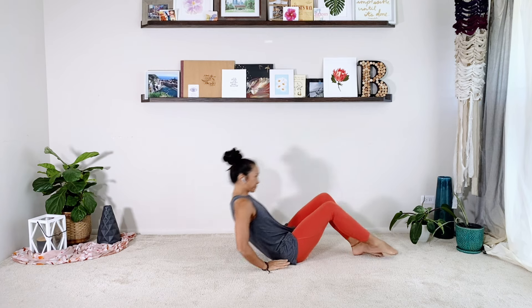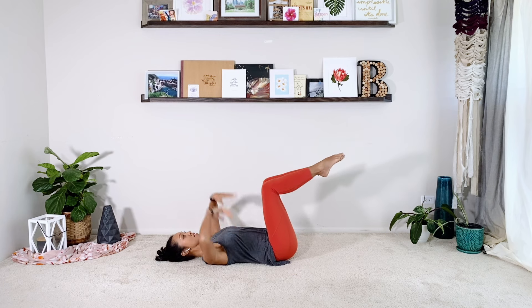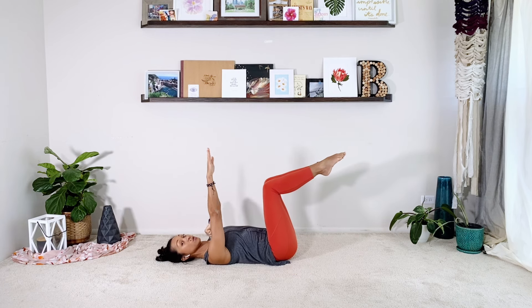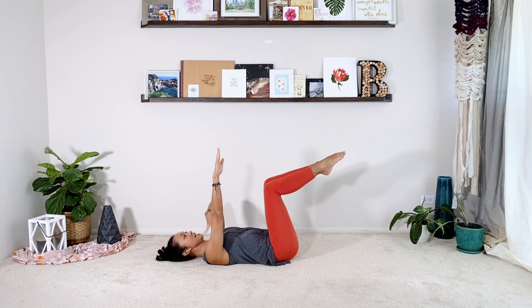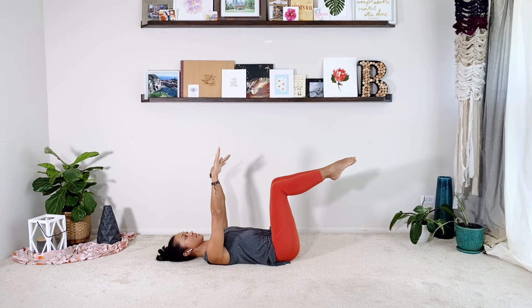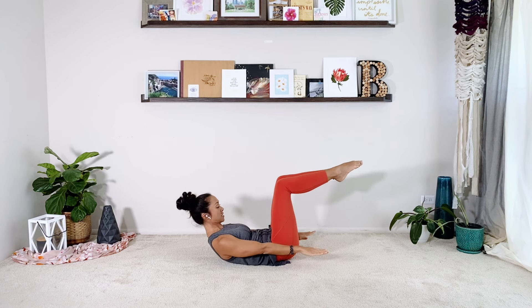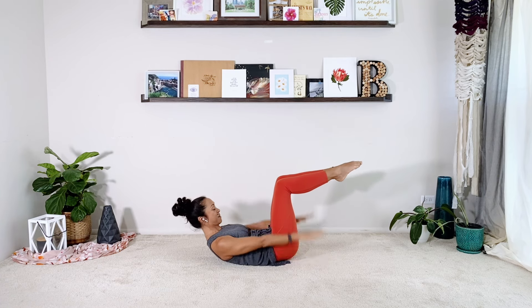So let's go straight into the hundred. You're going to lay down on your back. Bring the legs into tabletop and bring the arms straight up to the ceiling. If you need to leave your head down or leave your legs down, that is totally fine. Take a quick moment, close through the ribs, wrap to the waistline, find your neutral pelvis. Then as you exhale, you're going to press the arms down, lifting the chest high and start pumping.